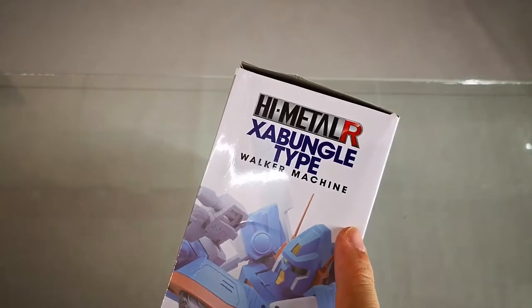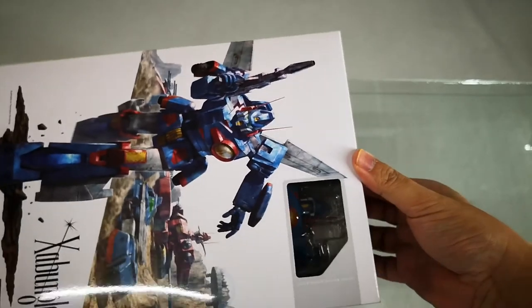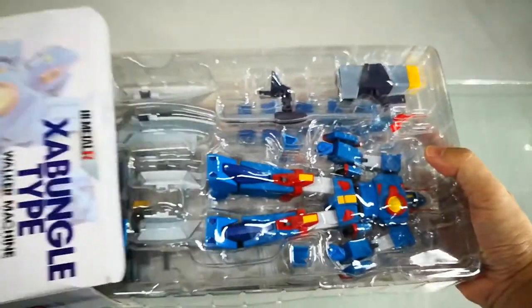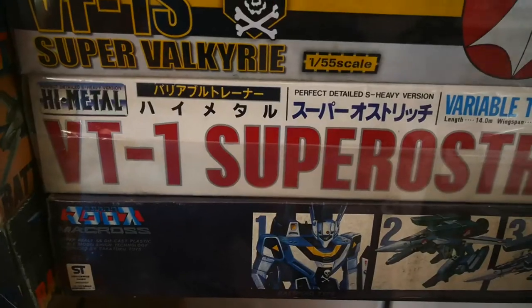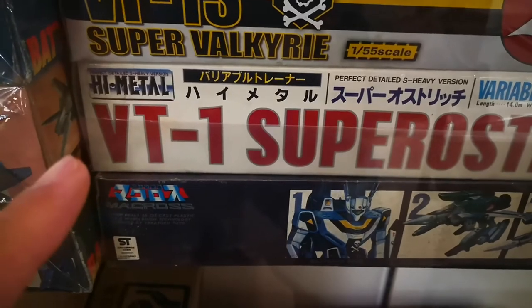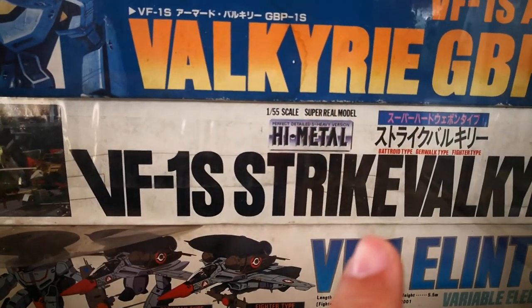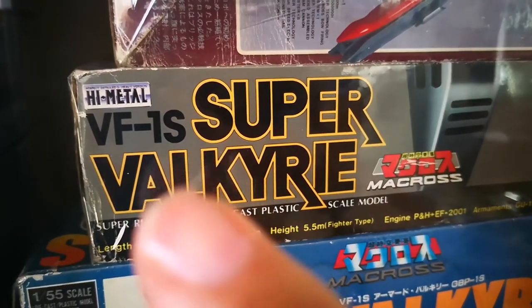The High Metal is a 1980s Bandai brand die-cast metal content product line, of which the most popular would be the Macross Valkyries during the 1980s and early 90s. Here are some examples that I have — this is the Super Ostrich. You can see the High Metal logo as well as the VF1S Strike Valkyrie. During the 1990s, Bandai continued to use the High Metal logo.